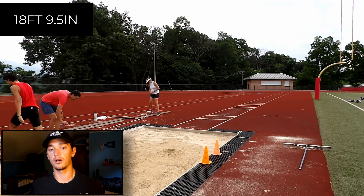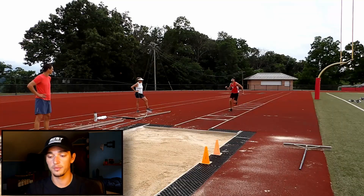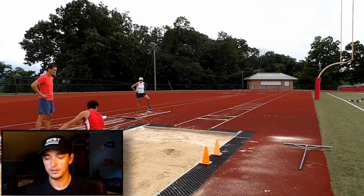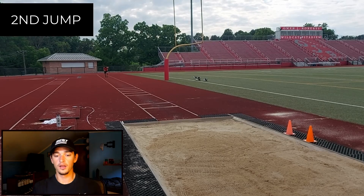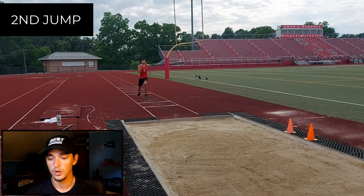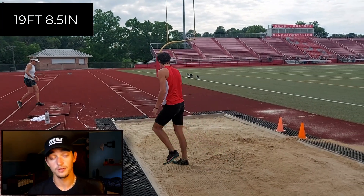That first jump wasn't my best — it was only 18 feet 9 inches, but the first jump is kind of like a warm-up. Here we go on the second jump — that one was a bit better, almost a whole foot better. That looked pretty decent.